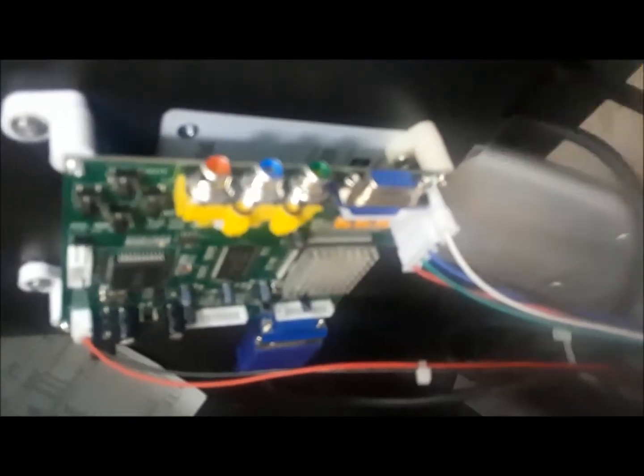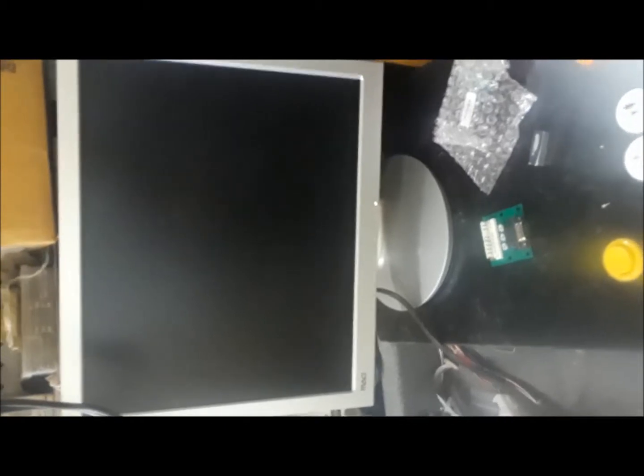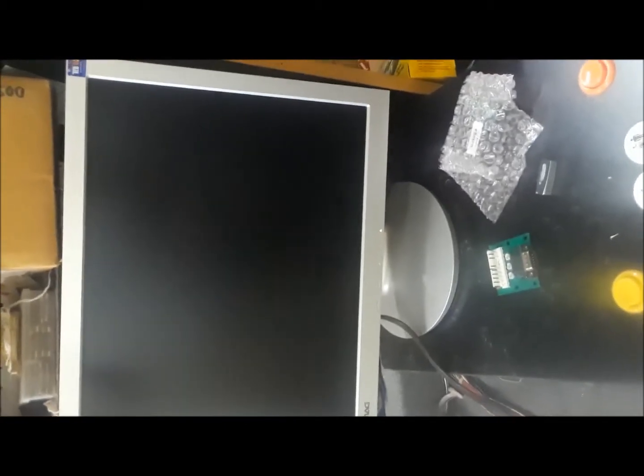Now we're testing this with an LCD monitor and a GBS 8200 using this plug. Let's plug it on and see what we get. What we expect is the two game boards are going to have the screen flipped, but they should both work through the double JAMA.